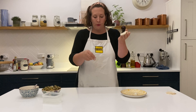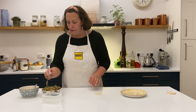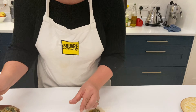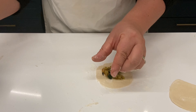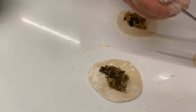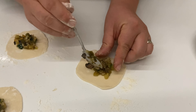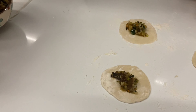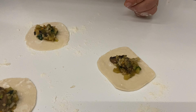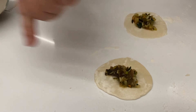So let's fill our dumplings. We're going to put a light bit of flour on our surface, place our dumpling wrapper on the surface, and take a teaspoon of the mixture. Don't overfill it because otherwise they will explode. Then get your little finger and dab some water around the edge of your wrapper — that's going to help seal the dumpling. Do that with all of your dumplings.